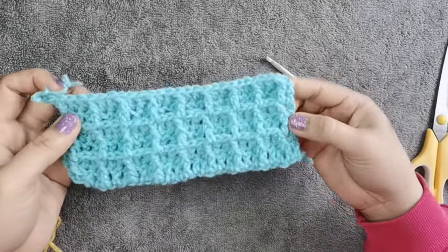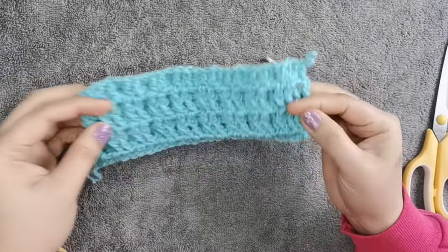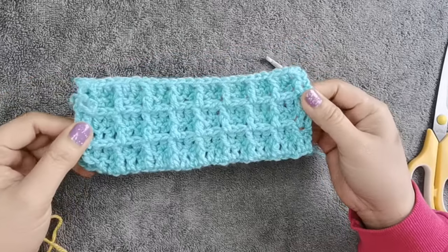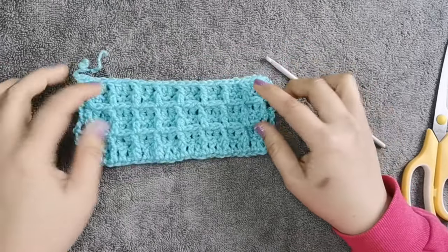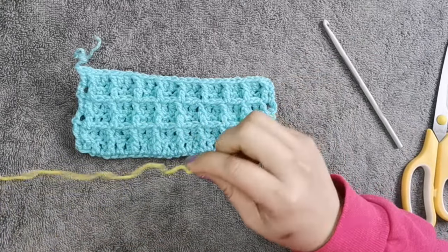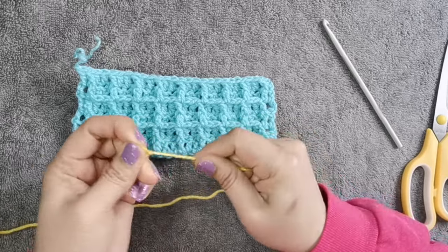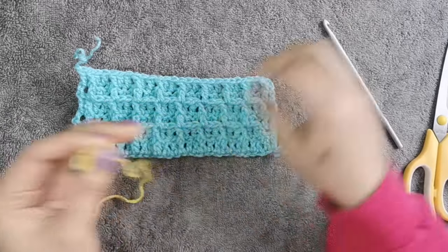Here we go guys — this is what it looks like. As you can see, you can already see the waffle stitch effect. This time I want to use different colors, so I'm going to combine new colors. Just make a slip knot and continue.